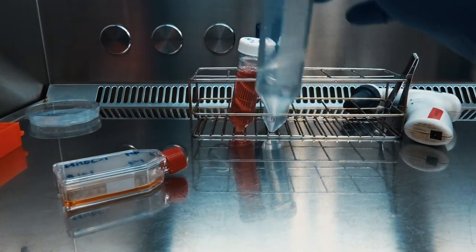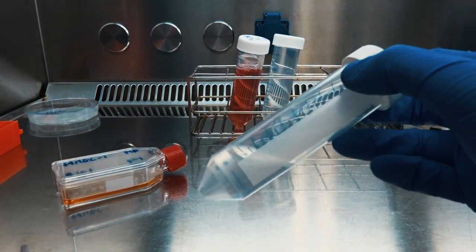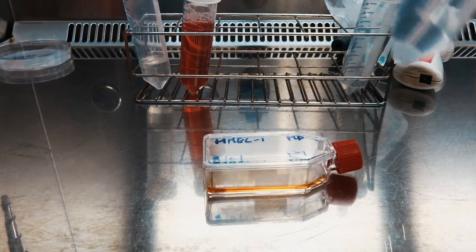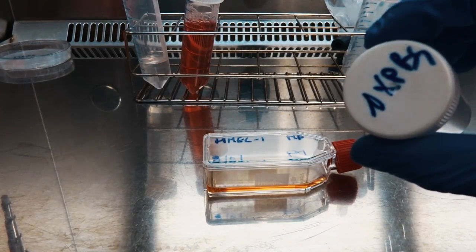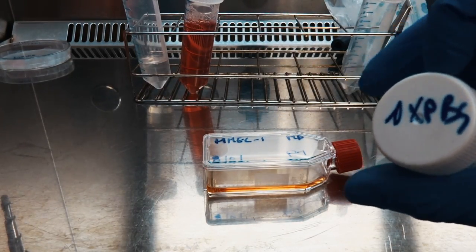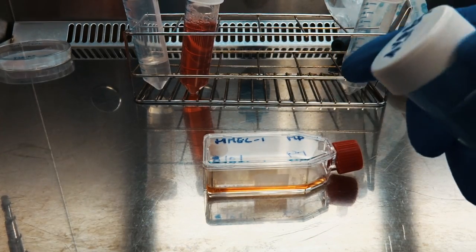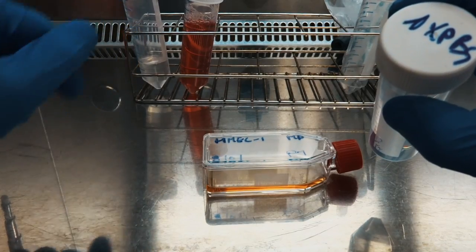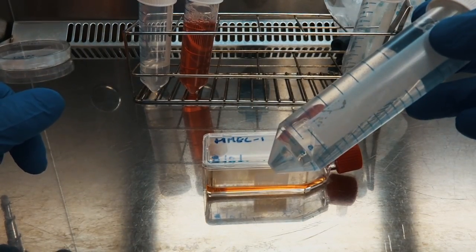Now I'm going to show you what to do after a week of growing your cells. First we're going to use trypsin, and this substance will allow us to decouple the cells from the surface of the flask. First I'm going to add PBS to flush the cells and remove the cell medium, because there are substances in the cell medium which can inhibit the working of the trypsin — that's why we need to flush them first.